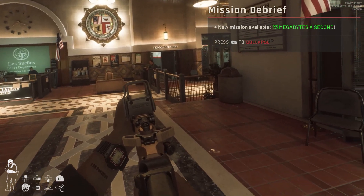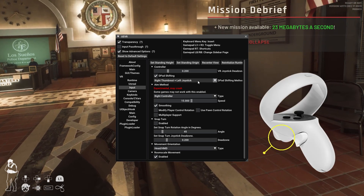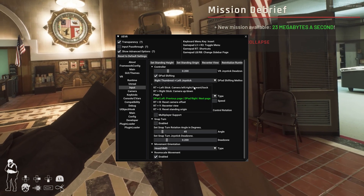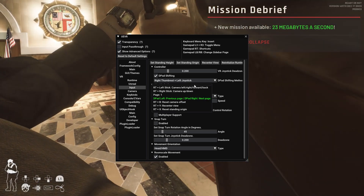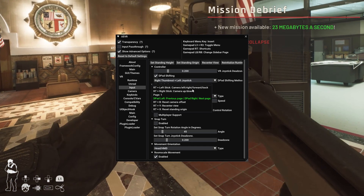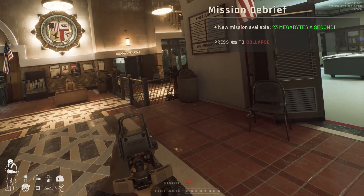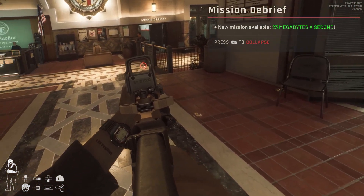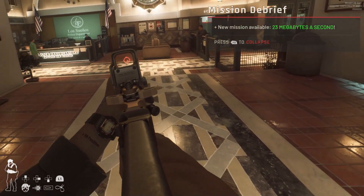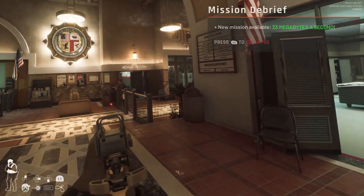To line up your reticle with your camera, press the trigger on the right controller — that menu appears. Then use the right controller joystick up and down, and the left controller joystick left and right, while pressing the trigger. That readjusts the camera into different positions. So now it's a lot more lined up, at least for the right eye. This takes a little bit of adjustment.